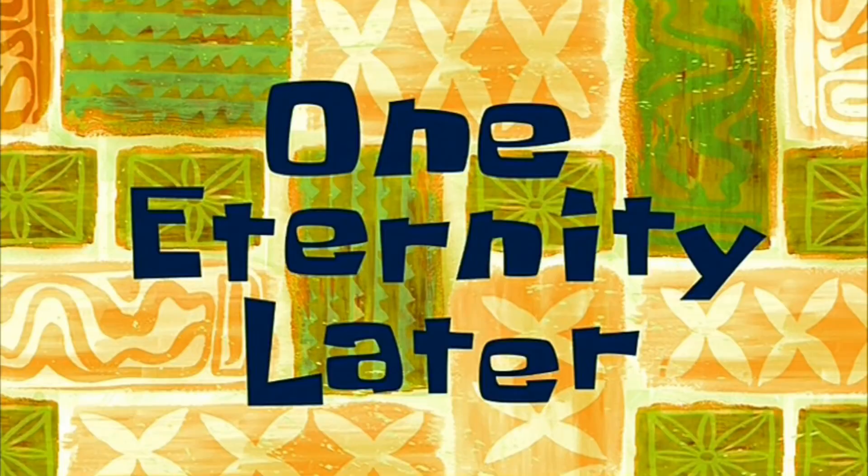One hour later. The next day. One eternity later.